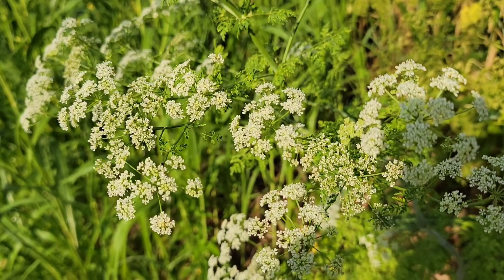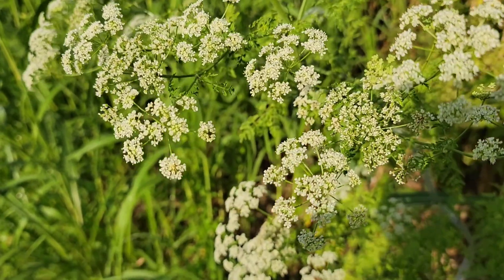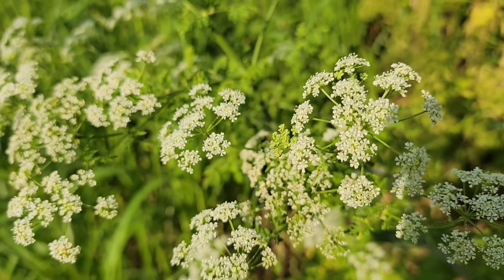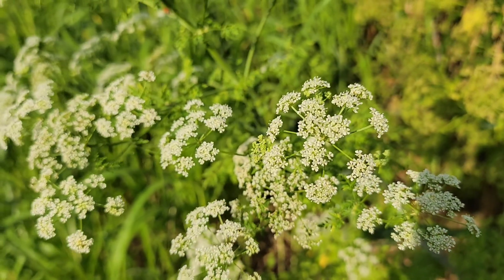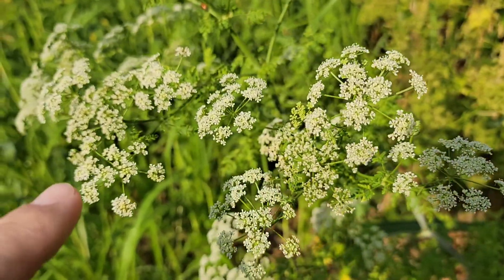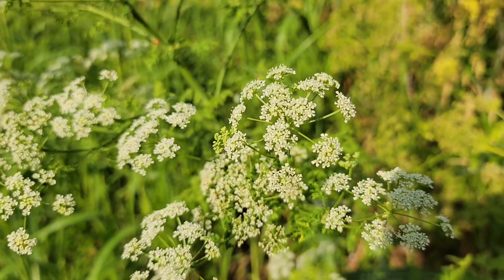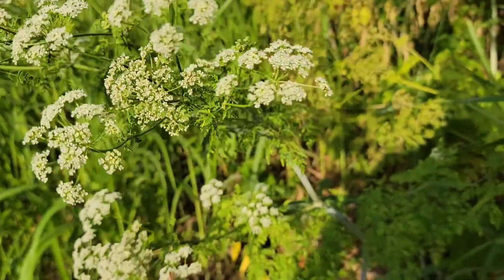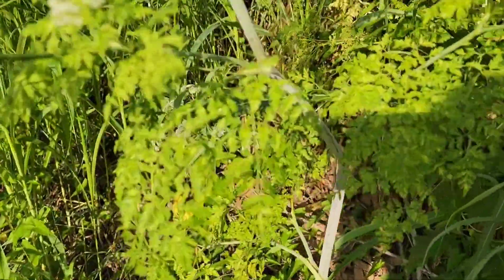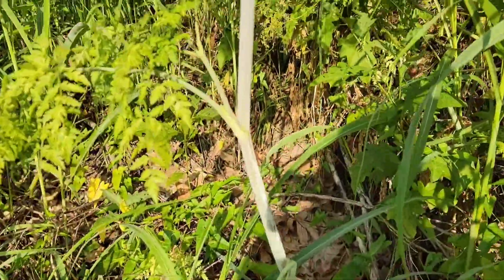This is poison hemlock. Going back to the similarities — each individual flower has five petals, however each flower head seems to be on its own little stalk, unlike American elder. The leaves have a lace pattern on them, which is much different than the broad leaf of an American elder.